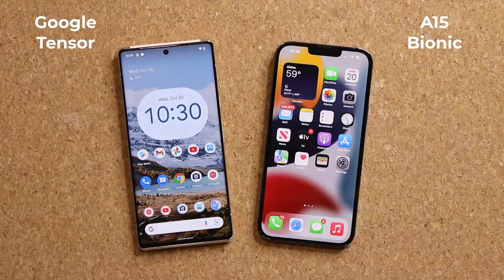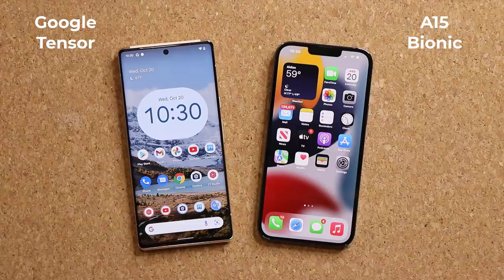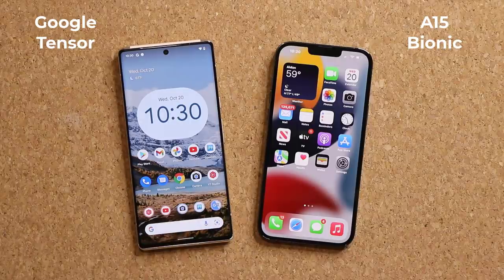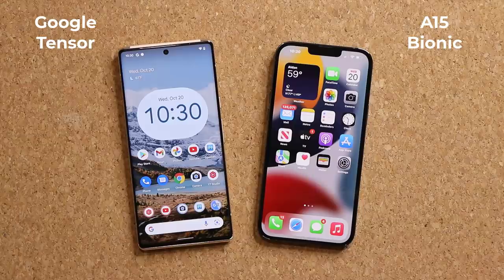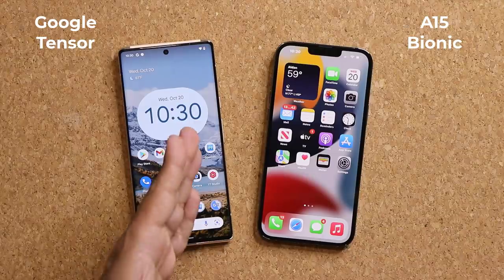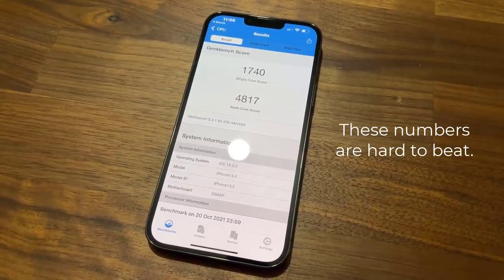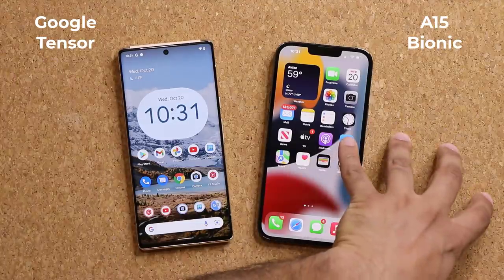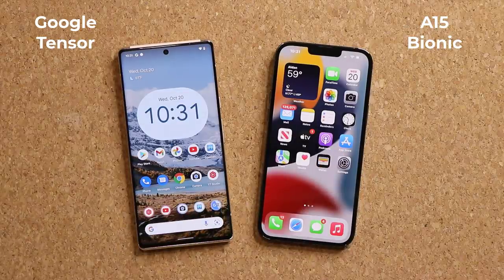Now let's quickly talk about performance. Google now has their own custom Tensor chip, designed to work perfectly with all of Google's experiences built into this phone — such as the Google Assistant and translation features. The iPhone has the A15 Bionic chip, which is the most powerful chip on the market. Even without going into full details, when it comes to benchmarks the Tensor is not going to beat the A15 — you get more raw horsepower on the iPhone. Beyond that, we have 12 GB of RAM on the Pixel versus 6 GB on the iPhone, 128 GB of internal storage on both, and no microSD expansion on either phone.